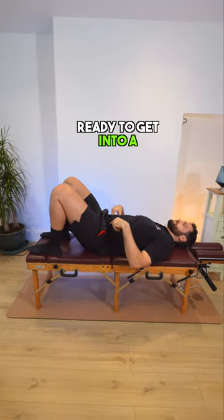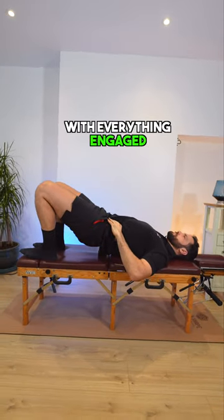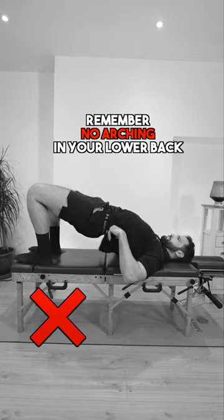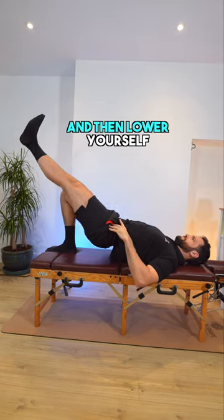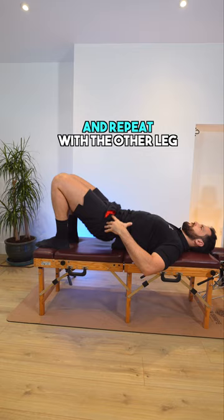Start by lying on your back, ready to get into a regular bridge with both legs. Drive up to the top position with everything engaged from the hips — remember, no arching in your lower back. From here, extend one leg out like so, squeeze a little bit more with the planted leg, and then lower yourself slowly back down to the floor. Repeat with the other leg.